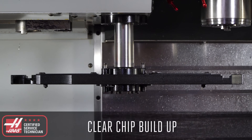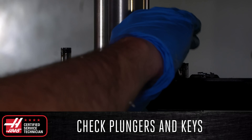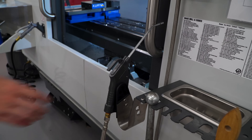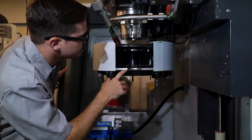The first of these is to clear off chip buildup on the side mount tool changer arm and check for sticky plungers or worn keys. If you have an umbrella style tool changer, make sure to clear off the chips from the top of the protective cover and check the extractor forks and keys for excessive wear and damage.